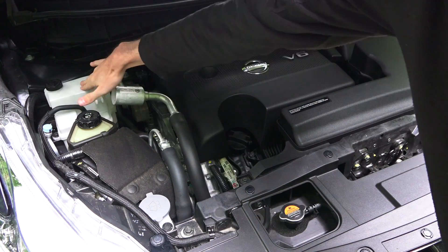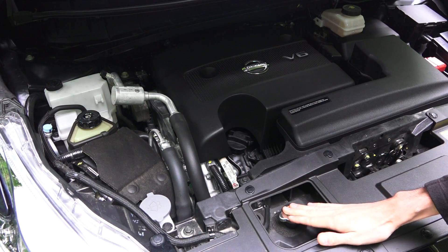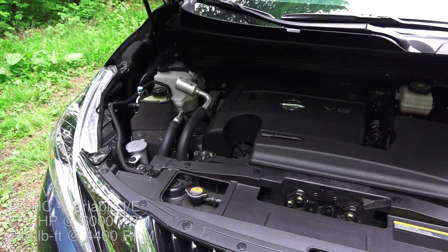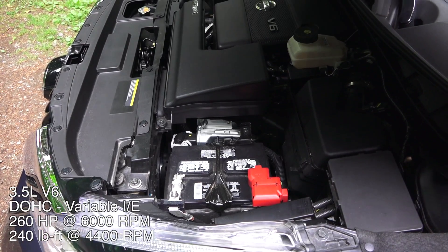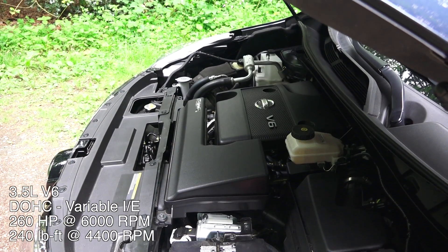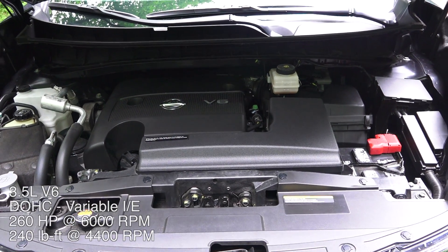On the other side you've got your coolant reservoir, power steering fluid, windshield washer fluid, radiator cap, engine oil fill, and a dipstick. This is a 3.5-liter V6 engine with dual overhead cams, four valves per cylinder, variable valve timing on both intake and exhaust, and an aluminum block and heads.